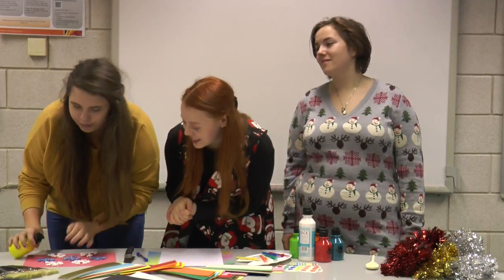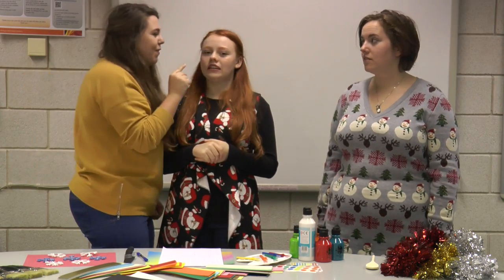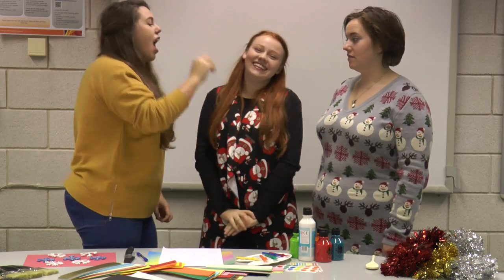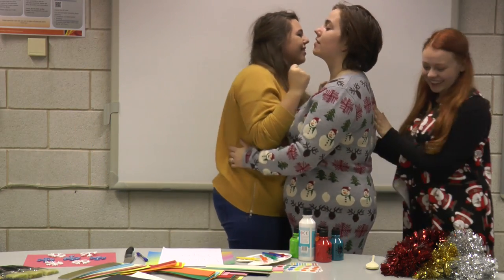Whoa! Not too much glitter there, Caitlin. Are you actually calling me fat? Are you seriously calling me fat? I only had two biscuits in the break on Christmas. I'm supposed to be cuddling.